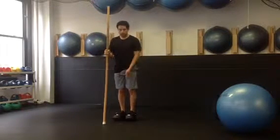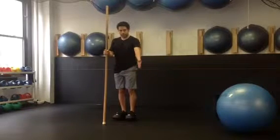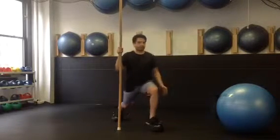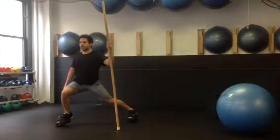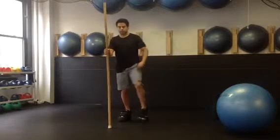From there we're going to go into a 45-degree angle lunge. You're going to step out about 45 degrees and lunge. My hips stay straight ahead — I'm not rotating. I'm just lunging out at a 45-degree angle, pushing through the foot and coming back, switching hands on the pole.